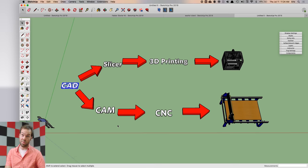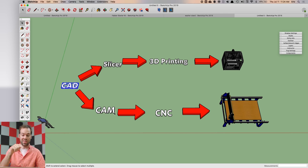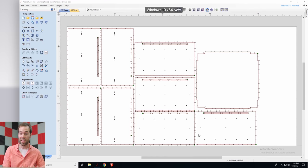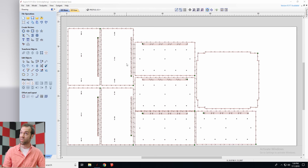For CNC machining, you take your SketchUp model and export it into CAM software, which looks at all the vectors in your model and plots the lines your CNC machine needs to cut. A typical piece of CAM software looks like this — this is Vectric V-Carve. These are all the flat parts you might cut out on a CNC machine, imported from SketchUp, showing all the lines your CNC machine will follow.